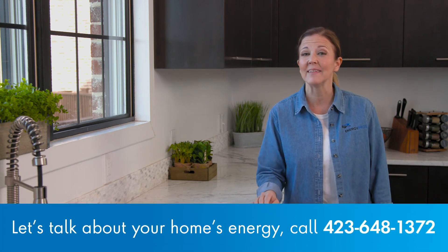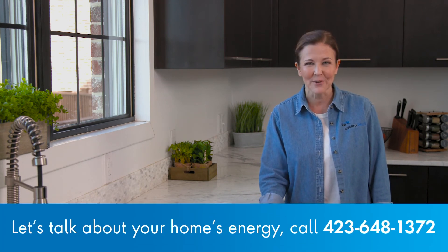And now you know. These are just a few of the things you can do to make your home more energy efficient. But if you have questions or need help, you can always call an EPB energy pro or submit a request at epb.com/energypros. You can even schedule a home energy checkup absolutely free. Thanks for watching — we'll see you next time. Bye.